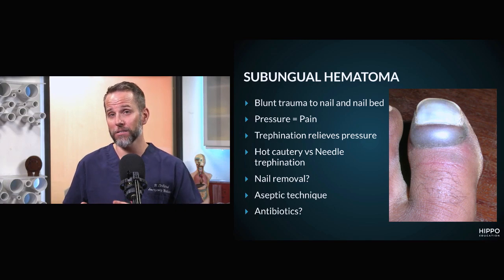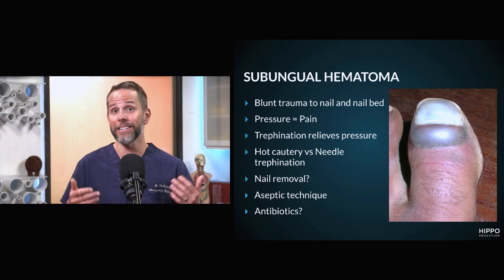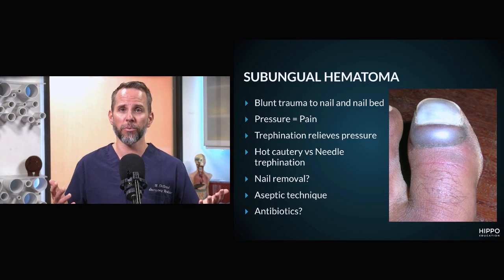If you do not have extension outside of the nail, no laceration beyond that site, and the nail itself is intact, you don't have to do that step. You can simply drain it, relieve the pressure, and have the patient follow up.